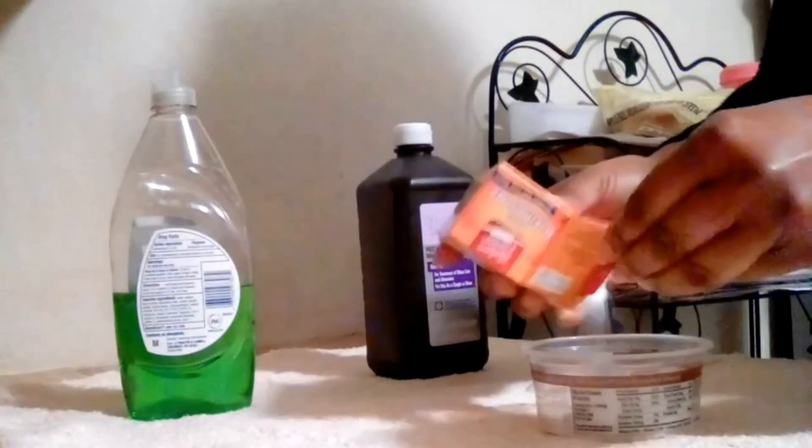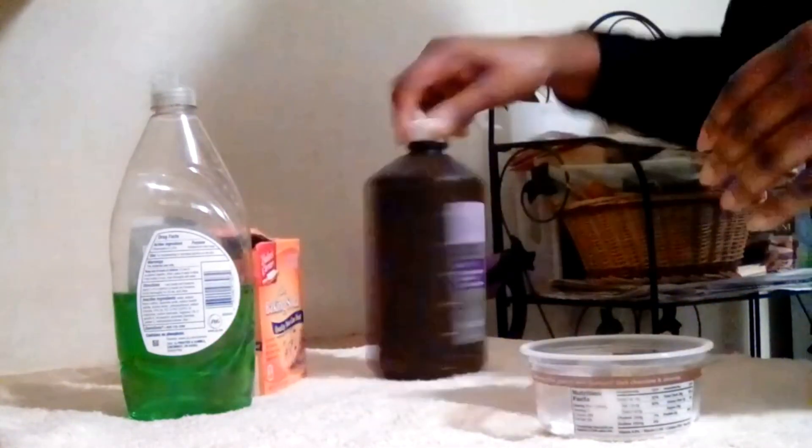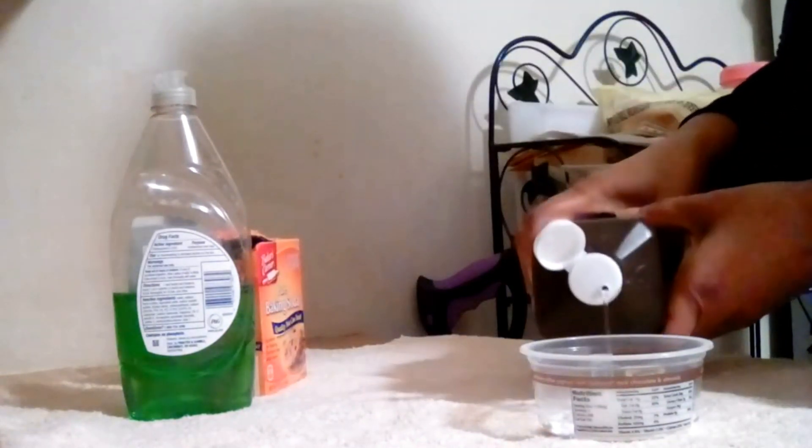To prepare the paste, start with baking soda, then add a little peroxide, followed by a few drops of Dawn, then mix thoroughly. The amount used is up to you and dependent upon what you're cleaning.